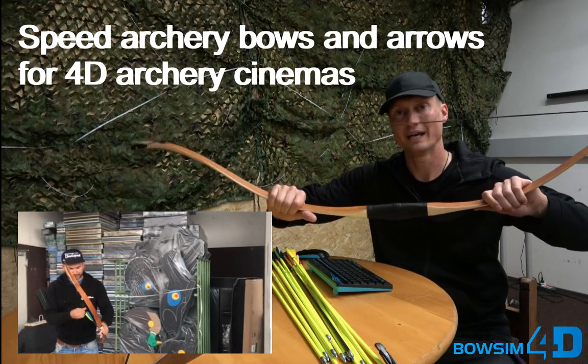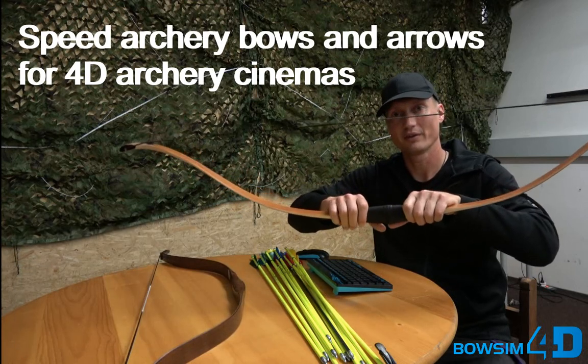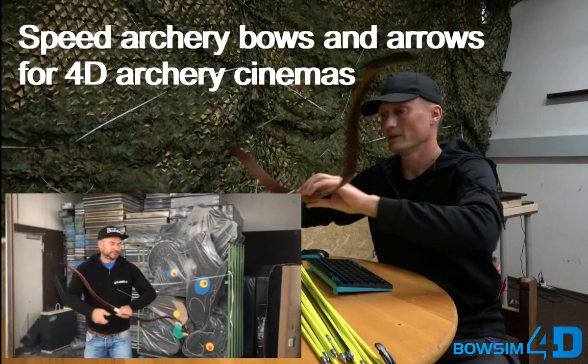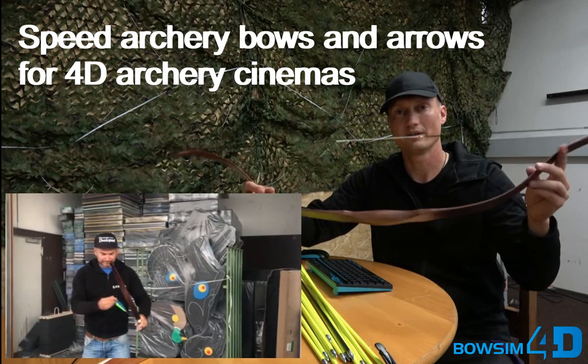This is a heavier bow. The great thing about this bow is that it is a takedown bow — it splits in the middle so it's really easy to transport. The other one is a much shorter and also very soft and nice bow.